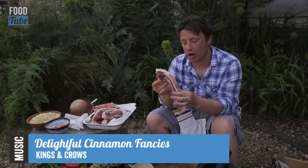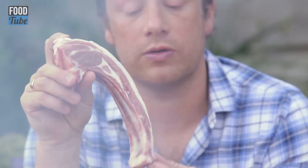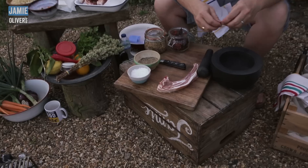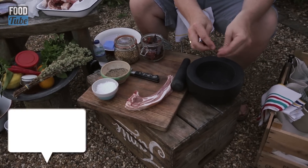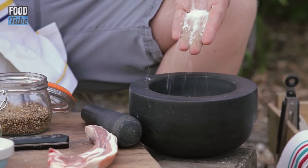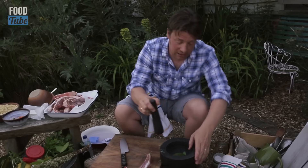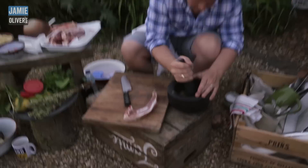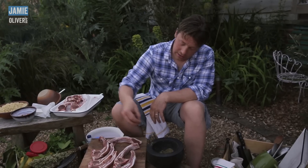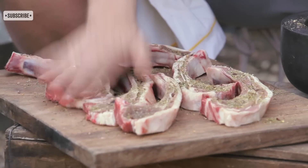Go to your butchers and ask for the longest lamb chops you can get — as long as possible until they get to that little ball joint. I'm doing a little rub for my lamb: chilis, coriander seeds, heavy on the black pepper, heavy on the maldon sea salt, flowering oregano, new-growth bay. I'm just gonna pound the hell out of it, then sprinkle this over and rub it all in.